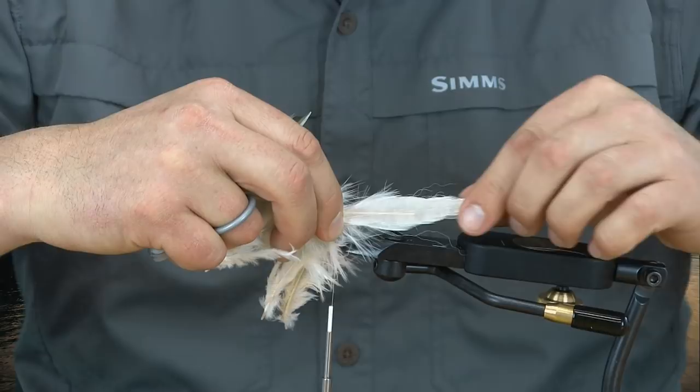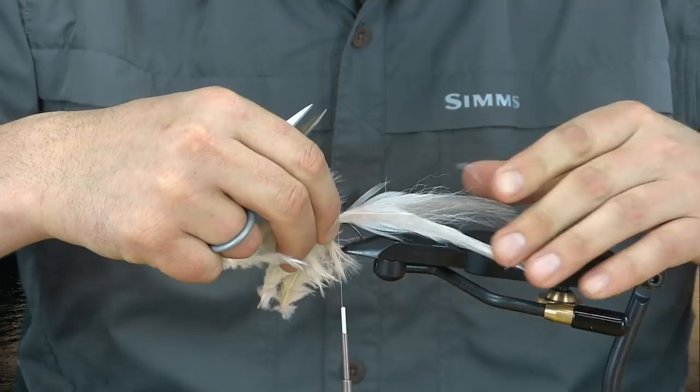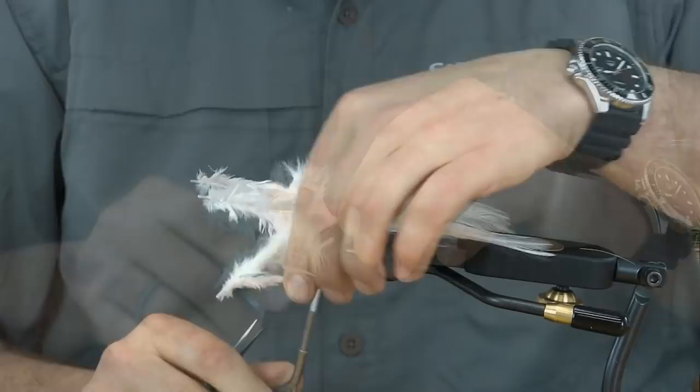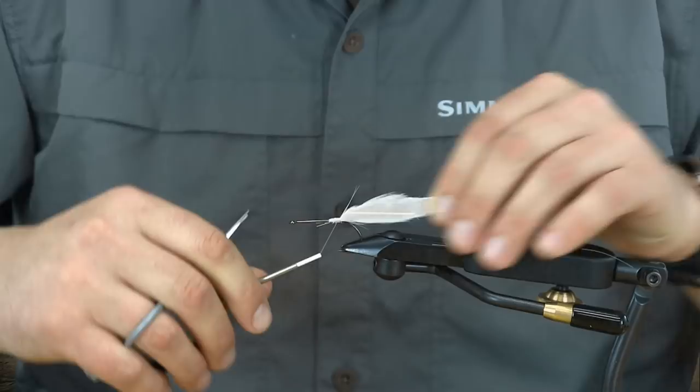Securing wraps there. Then I'll add my other side — I want to make sure these are just about the same length, so I'll lay it on top to measure them out and clear myself a little tie-in spot. Then pinch nice and hard to hold those in place, nip off the rest of the extra material, and clean everything up.